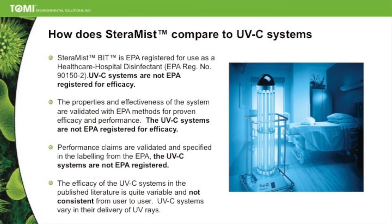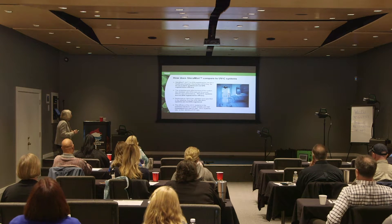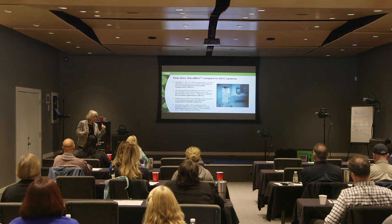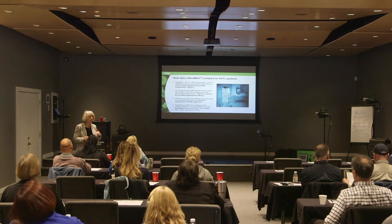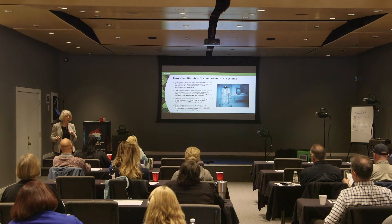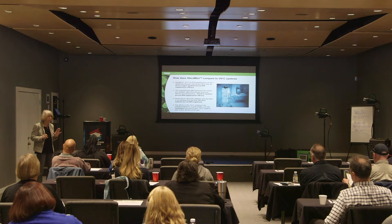This particular unit has several different light sources. We do not have good data on how effective each UVC unit is. If you're going to consider a UVC unit, please do your homework, because the more money people spend on advertising, the more you'll see of that product — and the one machine being advertised the most is actually the least effective of the UVC units.